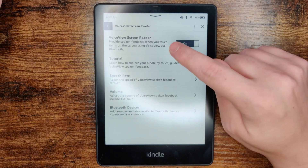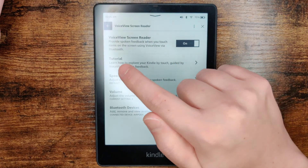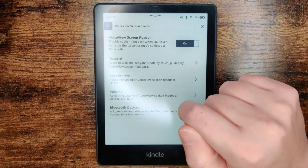Not only is this feature going to read back text to you in your book, but it's also going to read out menu items for you. If you want a tutorial on how to use this, you can click the Tutorial option.